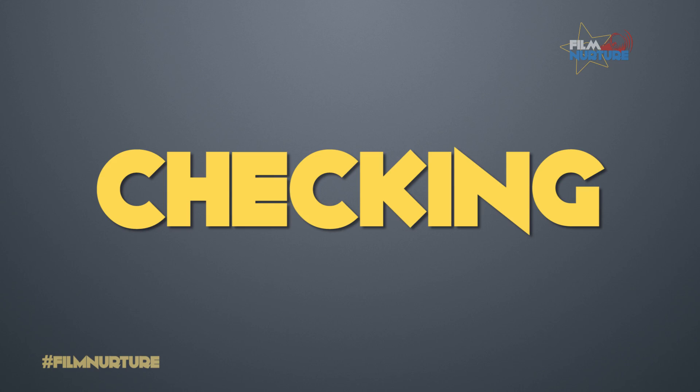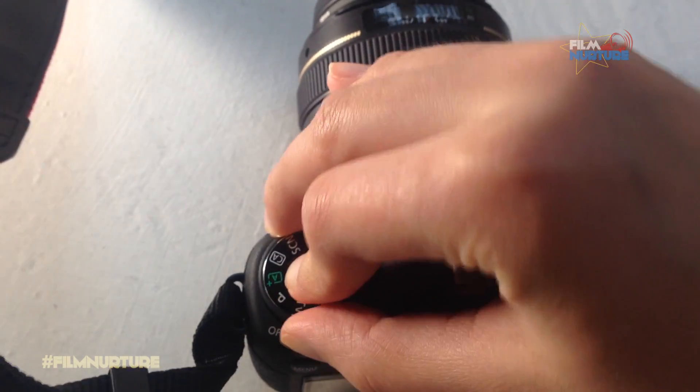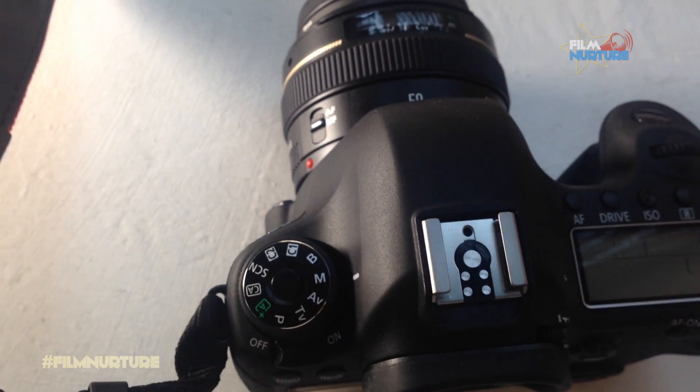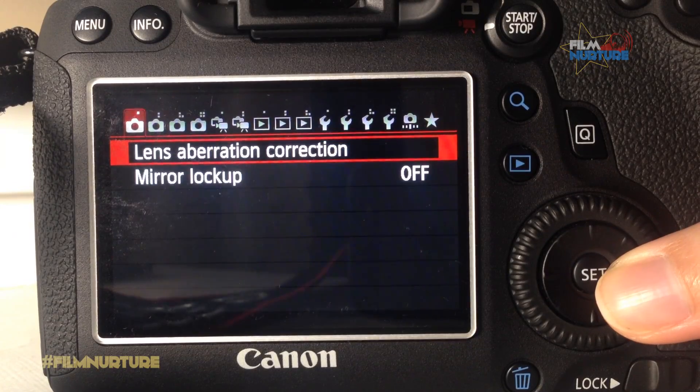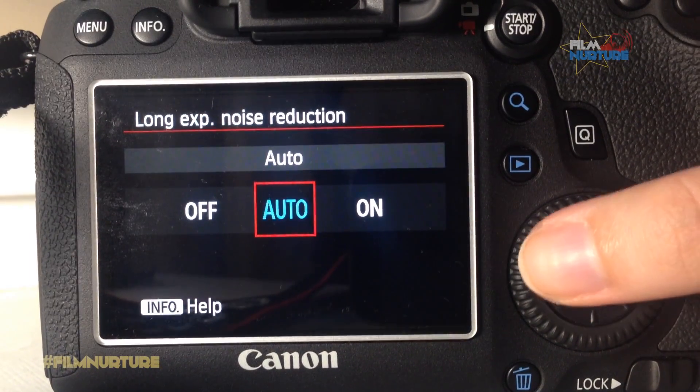First of all, you need to check your camera for hot or dead pixels. Step 1: Switch your camera to manual mode, as well as your lenses. Don't forget to close your lens with a cap. Go to camera settings and turn off noise reduction.